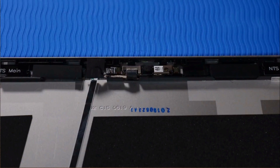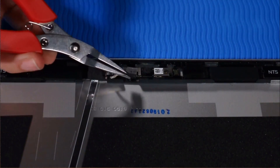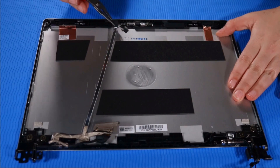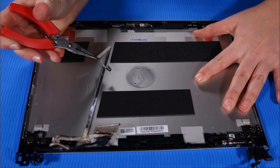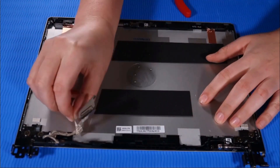Removal. Make careful note of the routing of the display panel cable for later replacement. Disconnect the display panel cable from the webcam module. Slowly peel the display panel cable away from the adhesive that secures it to the top cover. Remove the display panel cable.